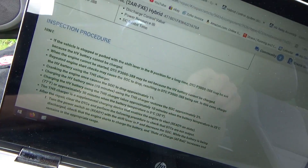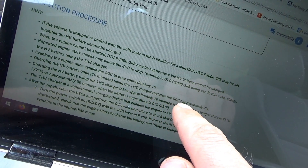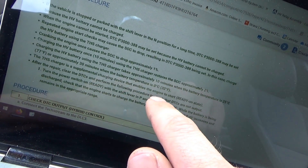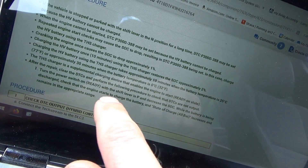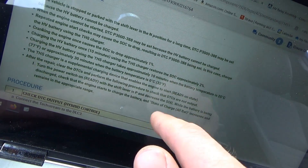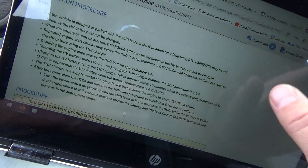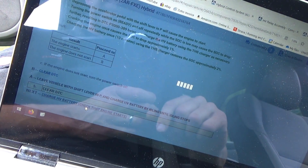Let's keep reading. Cranking the engine once causes the state of charge to drop approximately 1%. Charging the HV battery once using the THS charger — 10 minutes — restores the SOC approximately 2%. Charging takes approximately 10 minutes when battery temperature is 25°C. The THS charger is a supplemental charging device that enables the engine to start in the ready-on state. After the repair, clear the DTCs and check the engine starts to charge the battery. Right now the engine can't start — we need this THS charger.